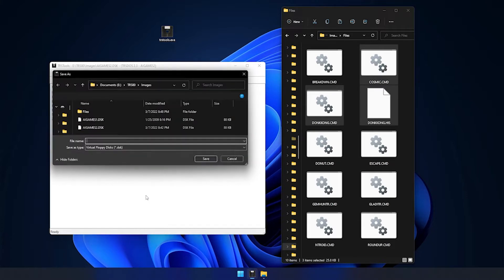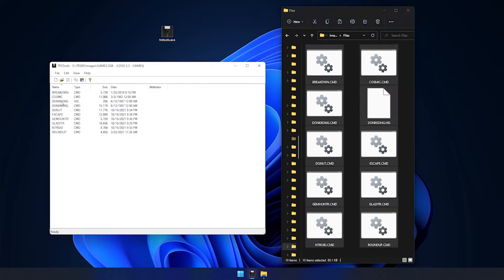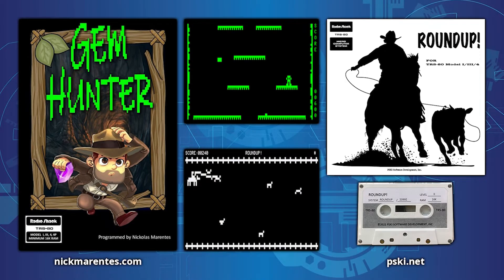You can then drag in any TRS-compatible files that'll fit within the capacity, and if you exceed the available space, an alert will appear. Even if your Model 1 has a disk doubler, it'll still be easiest to stick with single density for this intermediary process, and then handle double density formatting and disk copying on the machine itself using its native DOS commands. In my case, I purchased a game pack from legendary TRS-80 developer Nicholas Morentes, which includes classics like Donut Dilemma and a new game called Gem Hunter. I also grabbed new games from Peter Satinsky, including Breakdown and Roundup, so I moved all of these CMD files to the disk image in TRS Tools.